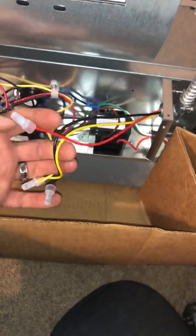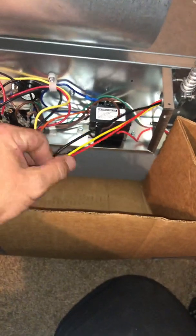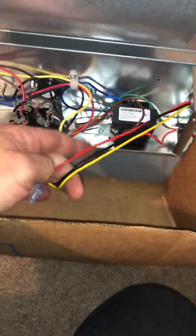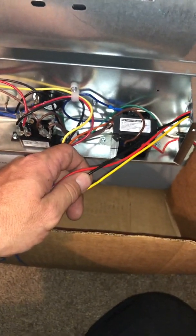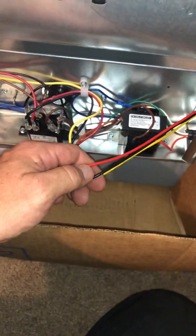On some other units it might be wired differently and might use different colors, but hopefully this helps. If you need anything, just give me a shout. Thank you everyone for watching — Cameron, I hope this helps. Have a good day.